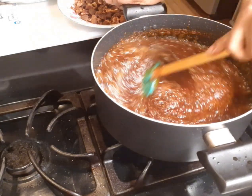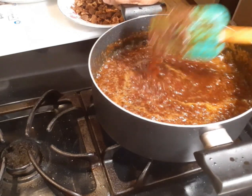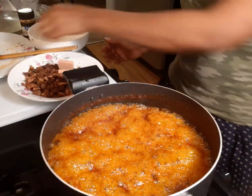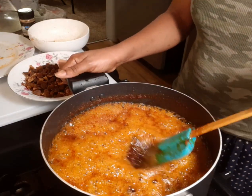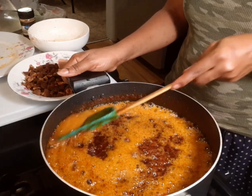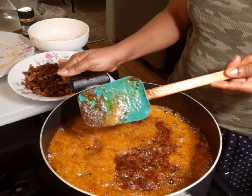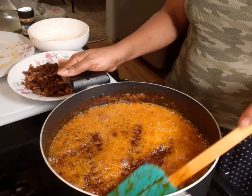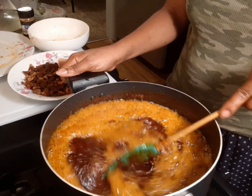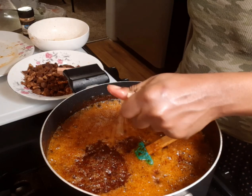You can leave it like this if you don't want it very dark, but I want it very dark so I'll continue cooking. Please remember the fire shouldn't be too high. You can still see it is foamy — when it is ready, you won't see any foam on the surface of the shito.